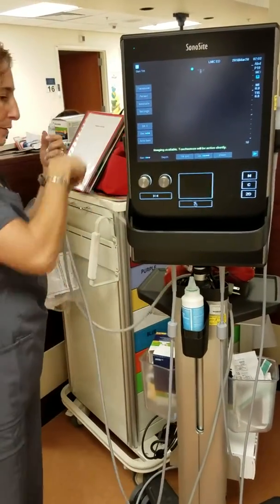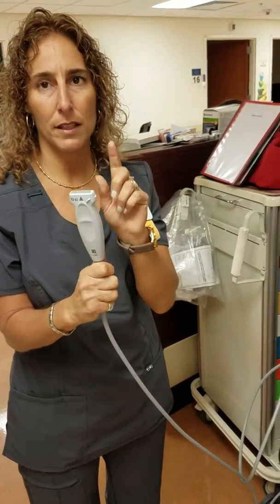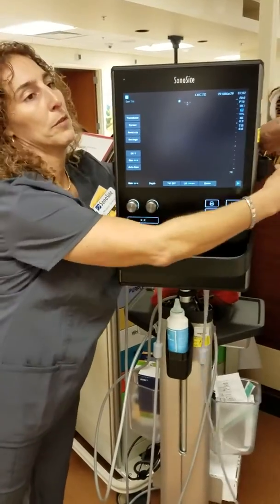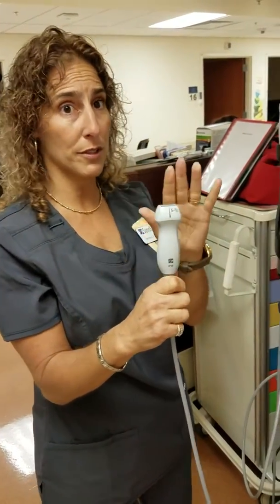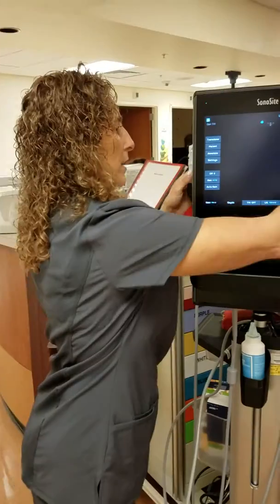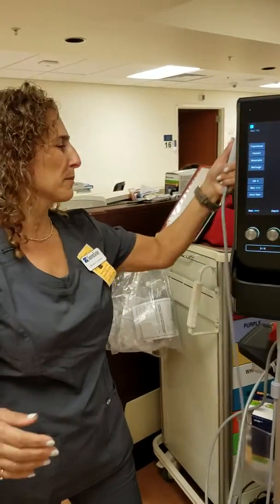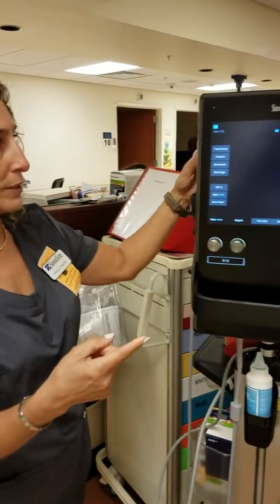You have two different transducers. This one is for vascular access and superficial structures, and this one is for abdomen, FAST exam, cardiac, and any deep structures. This one goes down to 35 centimeters deep and goes from 1 to 5 megahertz. The other goes from 6 to 13 megahertz. This is your linear transducer, and that is your phased transducer.